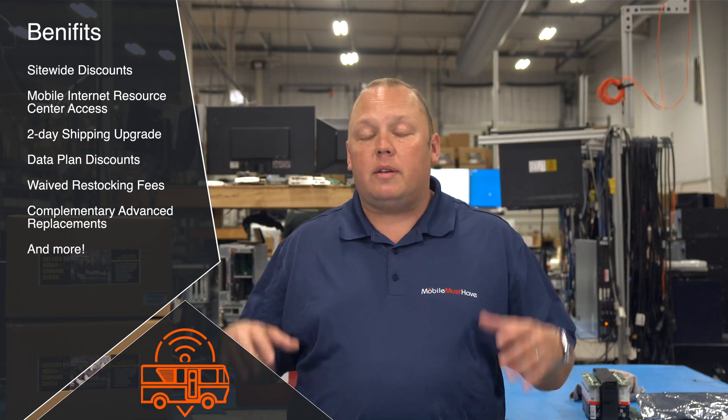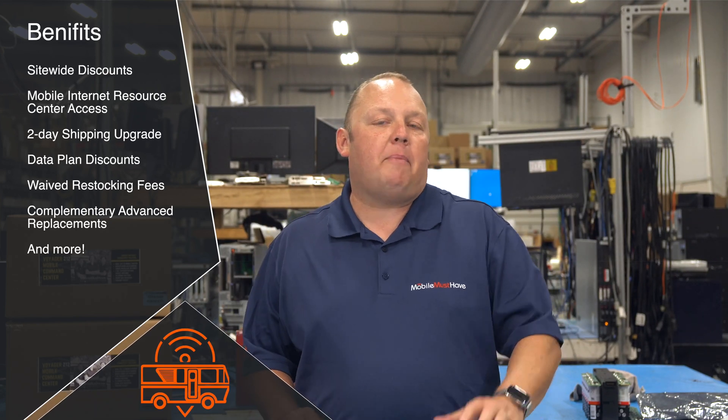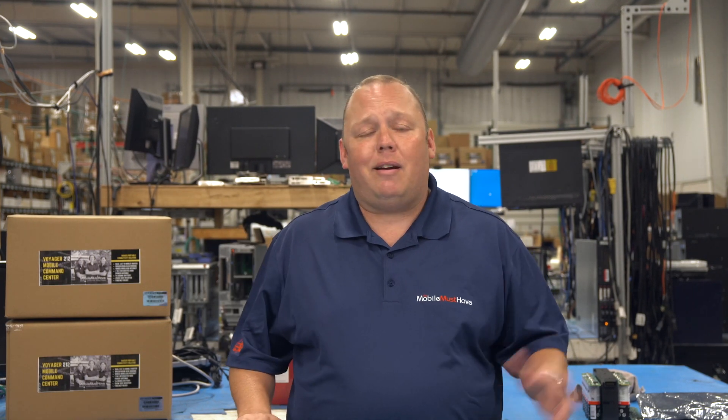If you're thinking about purchasing this product or any product on MobileMustHave.com, we highly recommend checking out our membership programs. Membership programs give you discounts on everything in our store, access to discounts on mobile data plans, and — probably most importantly — access to the Mobile Internet Resource Center at RVMobileInternet.com, which includes forum access for advanced troubleshooting and technical support questions staffed by myself and other team members. Typically the membership pays for itself on your first mobile internet purchase. There are also upgraded shipping benefits and lots more. Check out membership.mobilemusthave.com for different membership levels and benefits before you make a big purchase — it could save you money, headaches, and time.